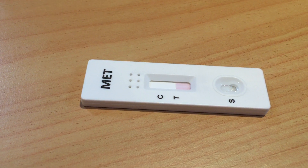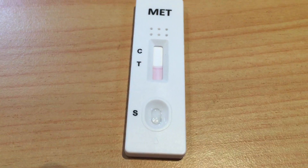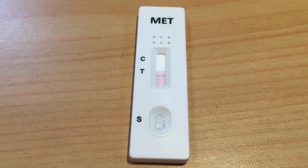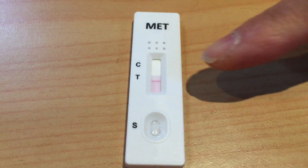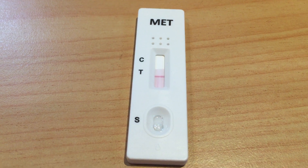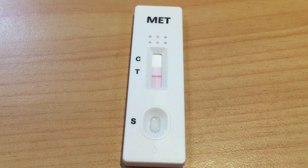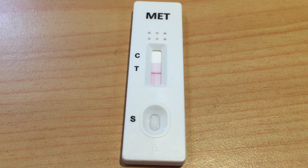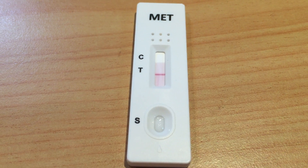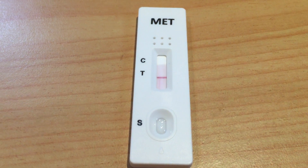So that line is getting a bit darker now. That's what it should look like if it's negative — straight away. With a positive one, it's usually quite clear, as you can see in the previous video. But on this one, the T line is getting quite dark, which proves that's how a negative result should look.